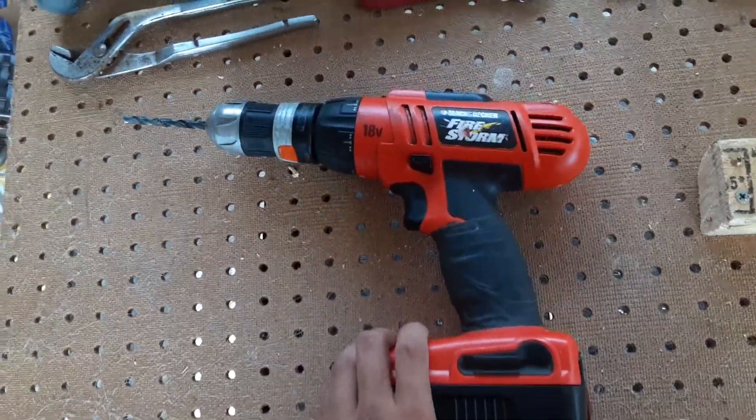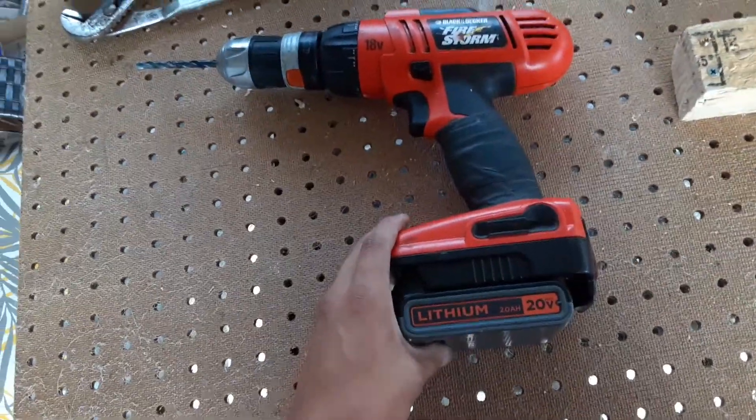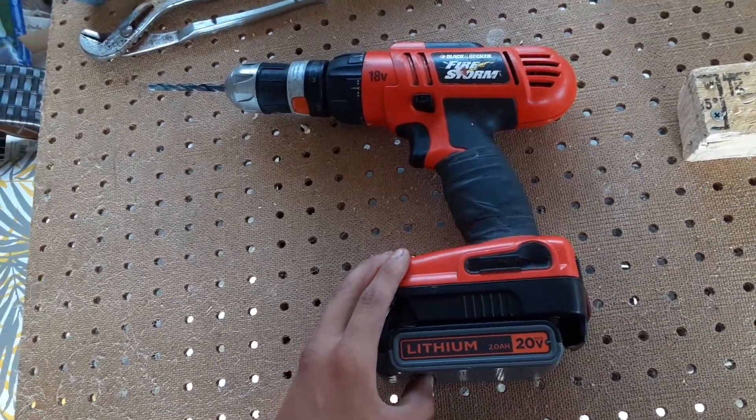Alright, this is my review of the Black & Decker Firestorm drill. Thanks for watching, subscribe, and I'll see you guys later in the next review.